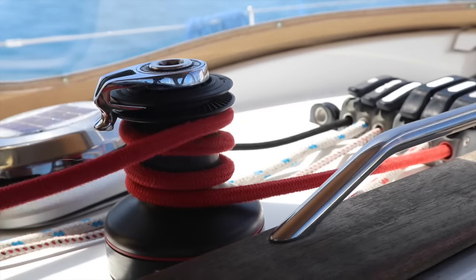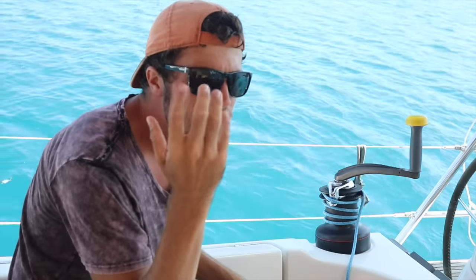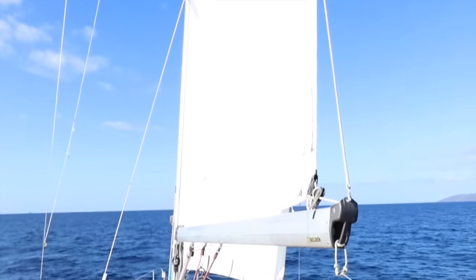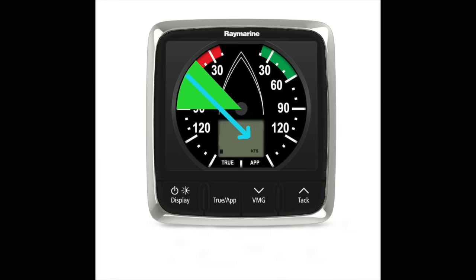Put the mainsheet line around the winch before letting it out — just as protection so we don't hurt our hands. Open the cleat and let it out. You always let out the mainsheet on the opposite side of the wind direction: wind comes from left, sail goes right. You don't really have to think about that because once you release the mainsheet the sail will automatically go in that direction. The mainsail is set up!